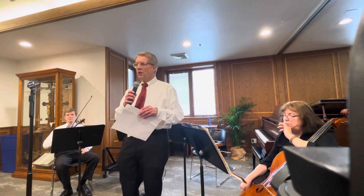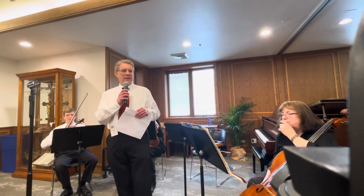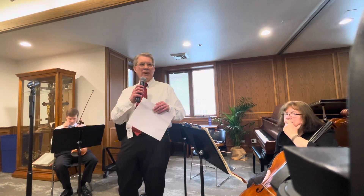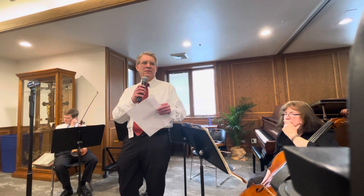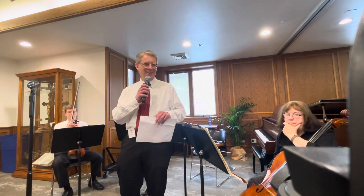The first waltz is a slow, languid, very elegant waltz. The second waltz is lively, in a rustic peasant style, kind of embodying the Czech countryside. If you've ever been to the Czech Republic, the countryside looks like what this piece sounds like.